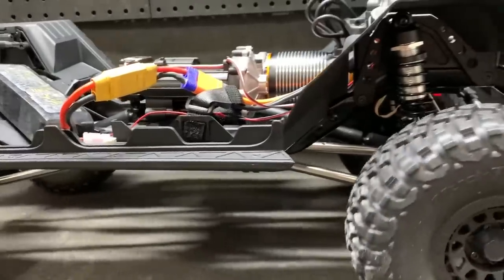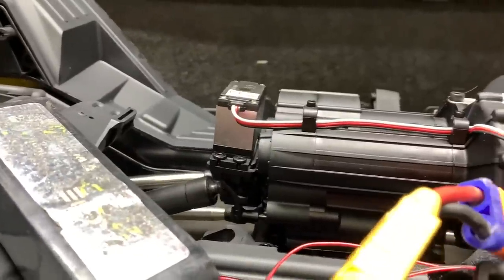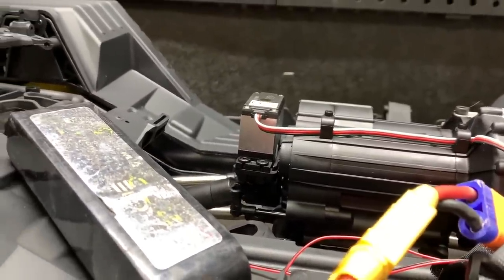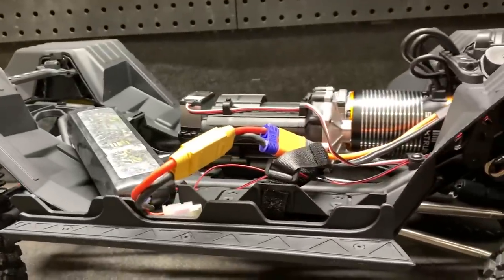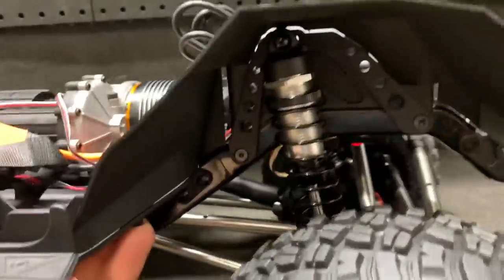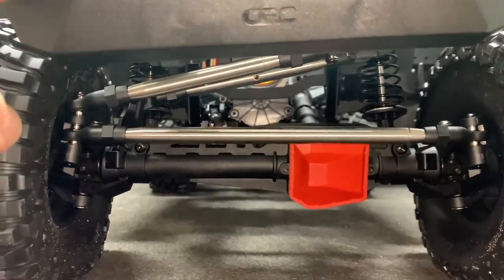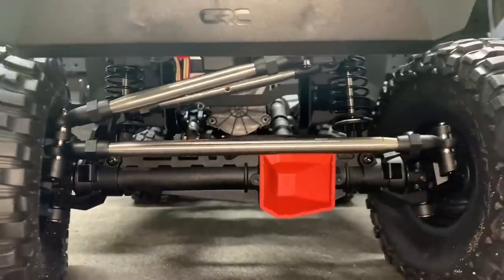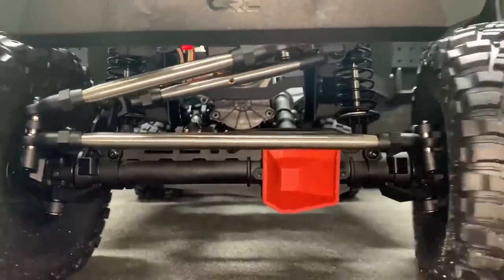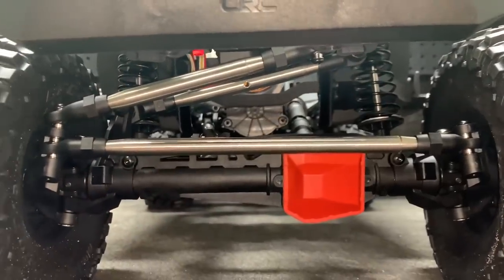Yeah, I can see what they were talking about with that flexing. Some of that flex could also act kind of like a servo saver maybe. Let's check into the steering a little bit more. I'm checking for side-to-side movement — watch the chassis in relation to the axle. See how that bumper's moving over? That tells me there's definitely some side-to-side travel, and that can pretty much make any servo look bad.